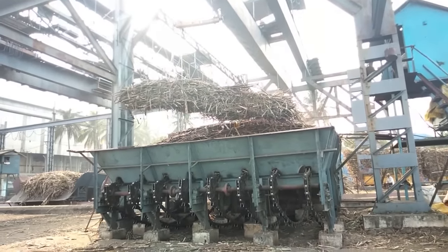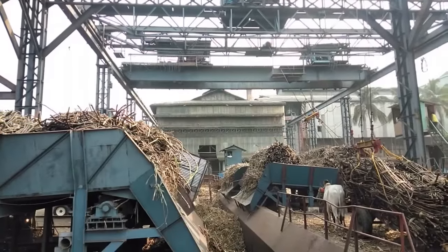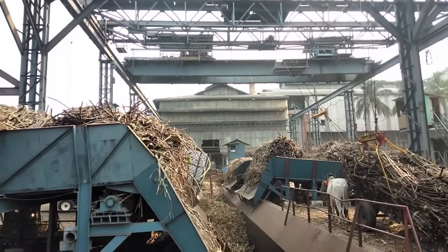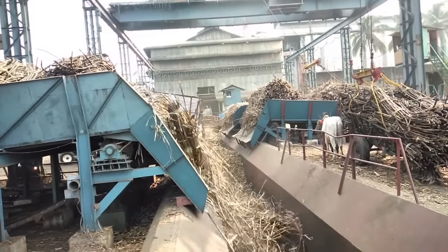Sugarcane from the field, which is weighed on a weigh bridge, is unloaded into the feeder table. It is then dropped into the cane carrier, which carries the sugarcane for further preparation.